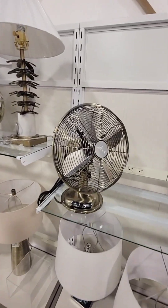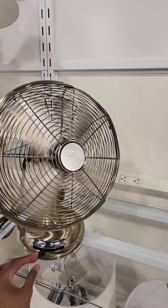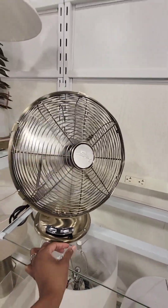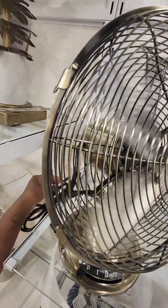A vintage fan. Let's see if it works. Very strong. Effective. For $50.